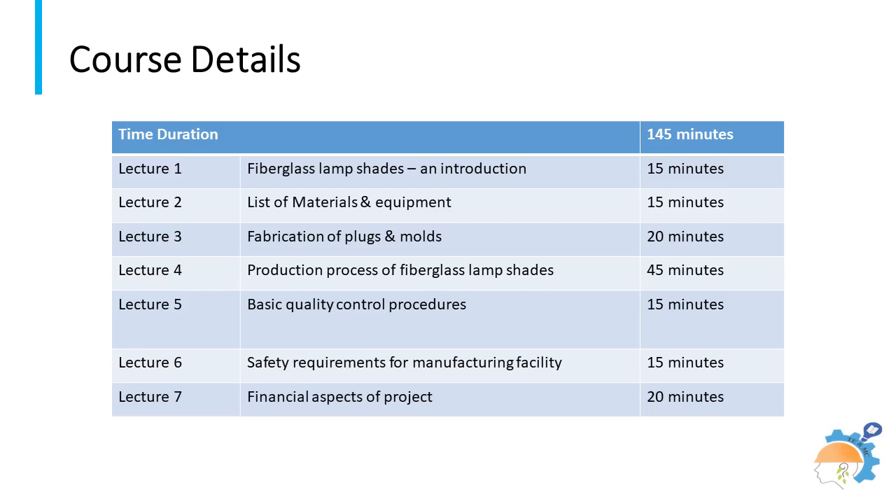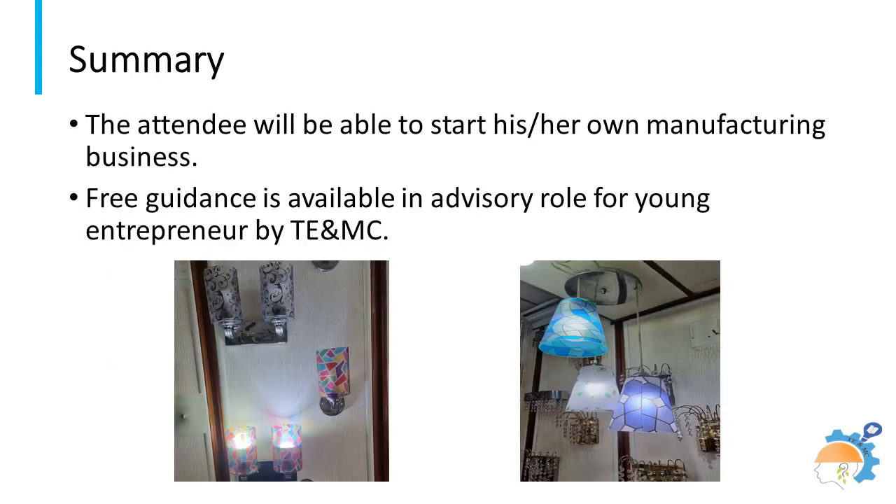The importance of following safe manufacturing practices is also highlighted during the course. Complete instructions for making lampshades are described in lecture number four. After attending this course, students will be in a position to decide the capacity of the manufacturing unit.